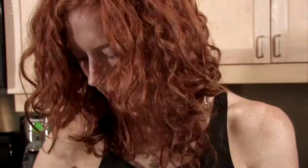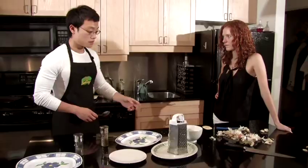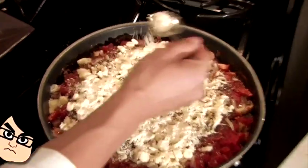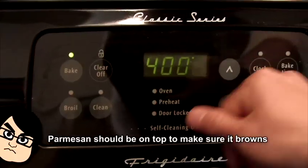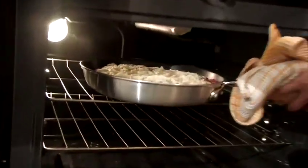Next step is to turn off the heat and sprinkle a block of grated mozzarella cheese over the pan. Then add a bunch of parmesan. Then place the entire pan into the oven. Preheat it to 400 degrees. Fahrenheit? Fuck — should I specify that for the Americans? I think I should. Shit.